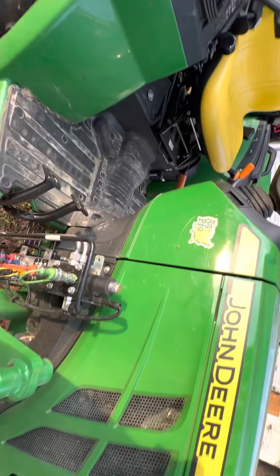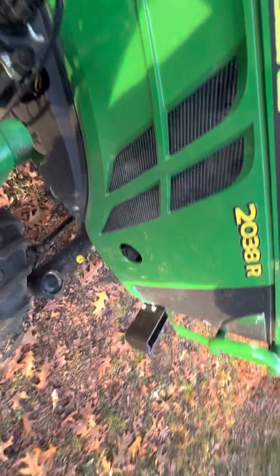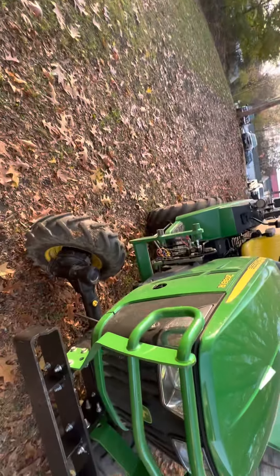She's getting up there in hours, working hard. The third function is just a disappointment. If I get a front snow blade to use with the loader, I don't know — I'll see.